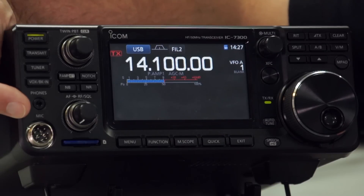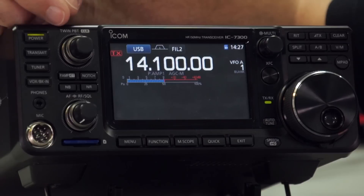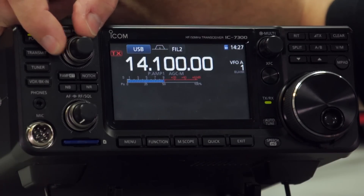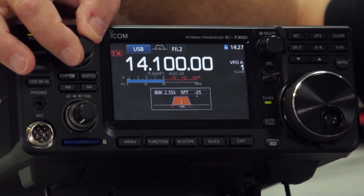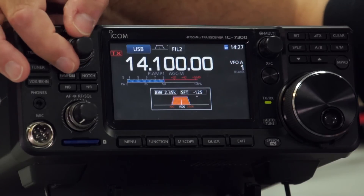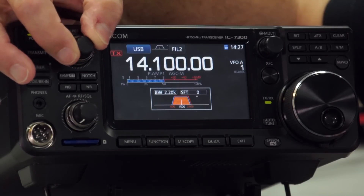Below that you have the 3.5mm stereo headphone jack, and then the normal ICOM 8-pin round microphone adapter. Next we have the twin passband tuning — if I give that a little tweak, you can see the settings momentarily appear on the display, showing the upper and lower frequencies. We'll get that back right in a moment.